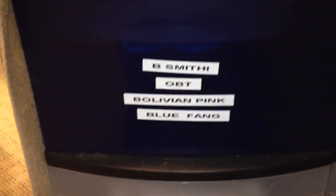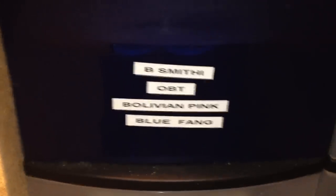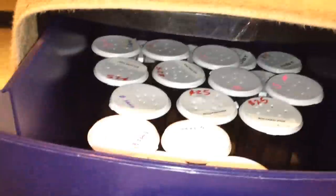So I feed my slings once a week. The second instar slings I feed twice a week. And that's mainly what I want to talk about today — how do you feed the teeny babies.